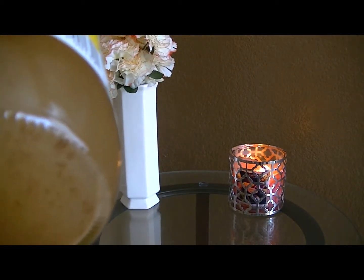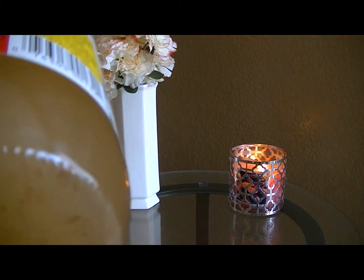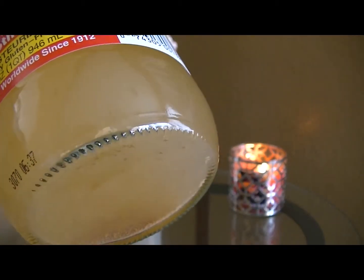This sediment is settled at the bottom of the bottle — it's called the mother. The mother is basically all the minerals and enzymes that are so wonderful for your face. It makes the apple cider vinegar basically all natural.